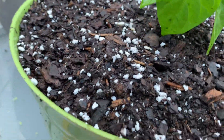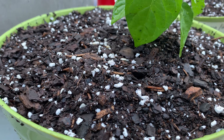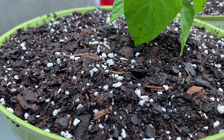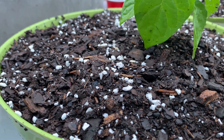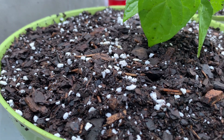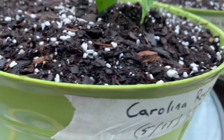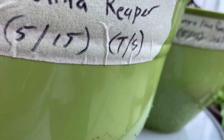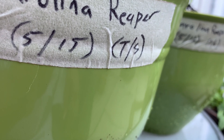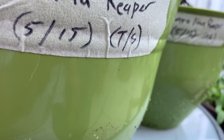Even though I mix my soil with proper ingredients such as peat moss, worm castings, and perlite — the soil TS stands for topsoil, that's the main soil I use here. So topsoil, perlite, peat moss, and worm castings — those are the four things I use.